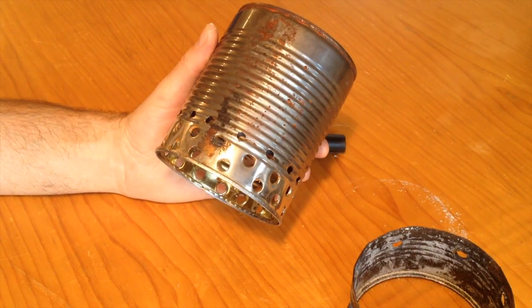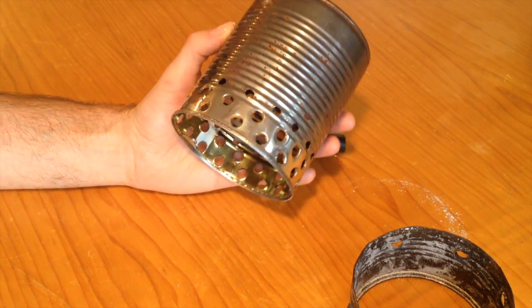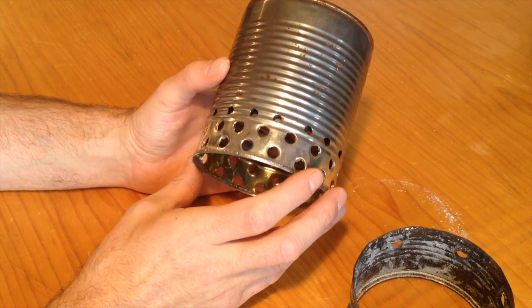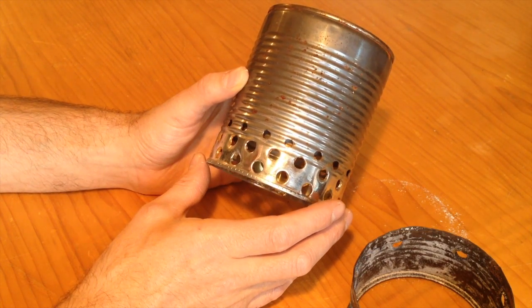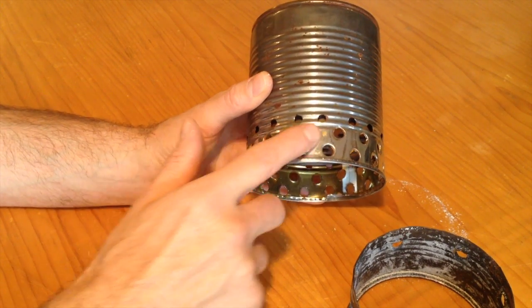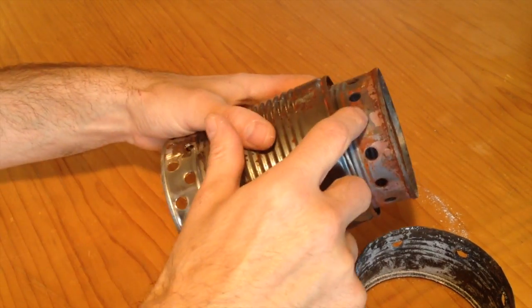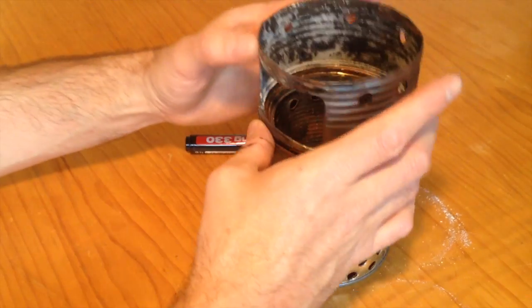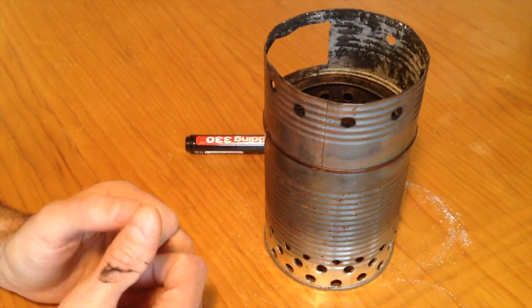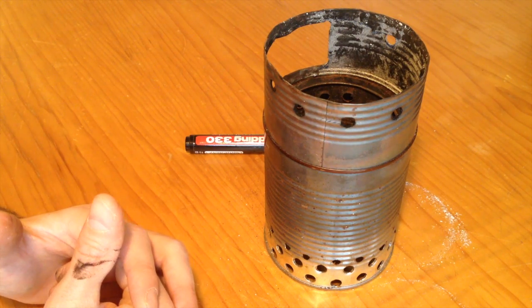This is my first wood gas stove, and since I know much more about that stuff than a few months ago, I'd like to apply some changes to make it more effective. What I'm gonna do is give more air to it by opening or making the ventilation holes bigger. I'm gonna make these ones bigger, and especially these that put the secondary air into the burning chamber, and also the top part — I'm gonna make those holes bigger too. After that I'll do a boiling test and see how it performs.